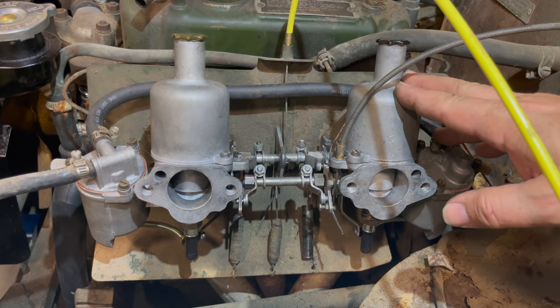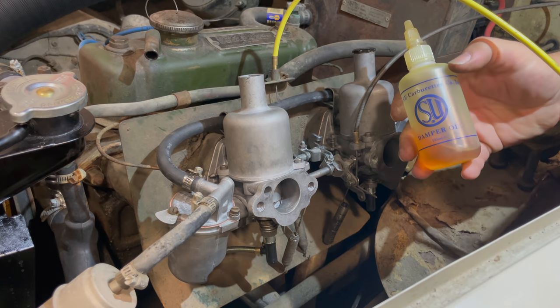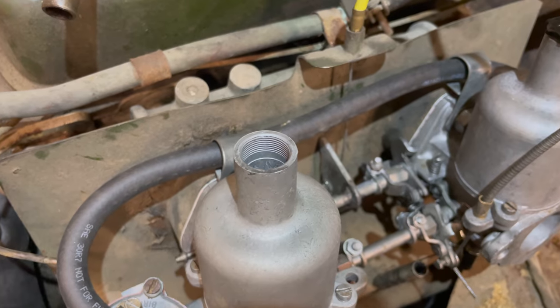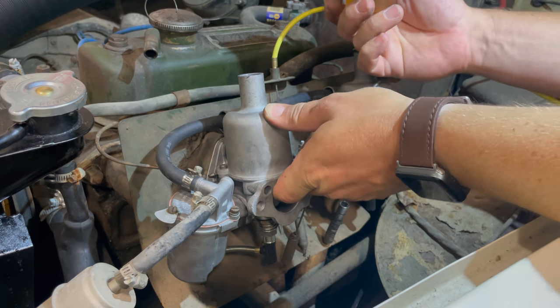The carbs are installed back in the car, but I need to change a few settings before I try to fire it up. I need to put oil in the dashpots. I have my SU dashpot oil — I've seen people try to dump it in, but if you just lift the piston up, it's right there at the top and easy to get to.